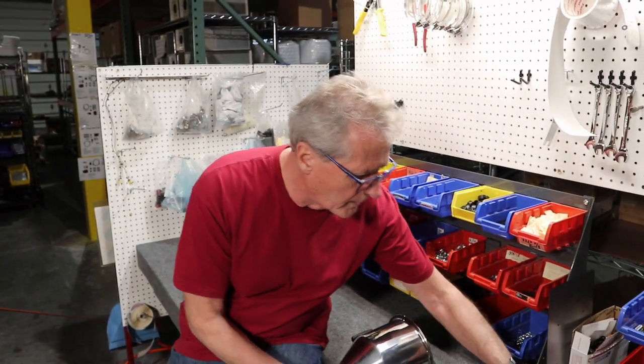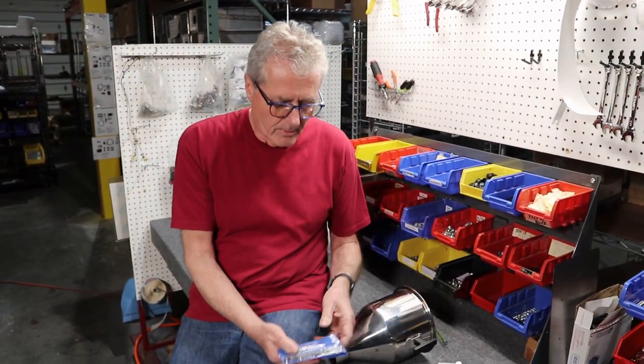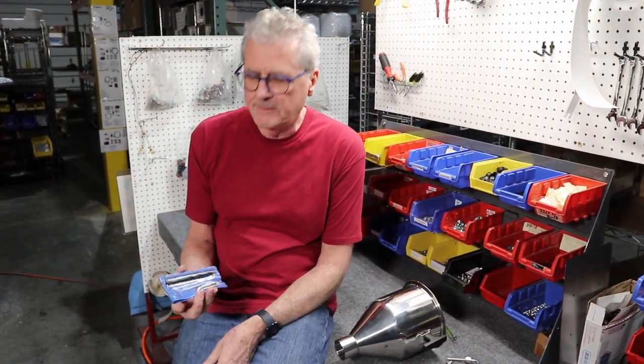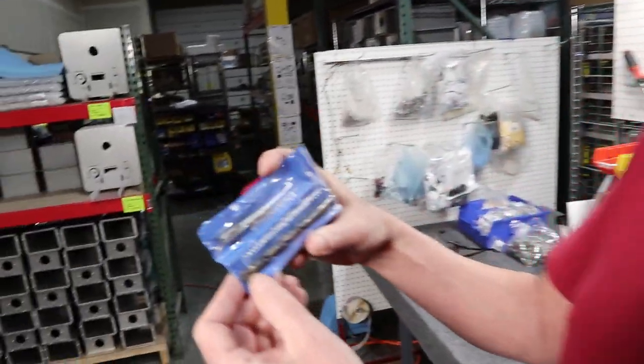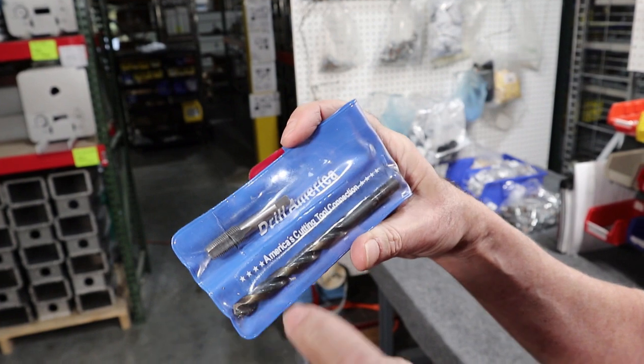If you want to drill that hole to prepare for what we are selling online, what you purchase is an eighth-inch NPT tap and die set. If you search that on Amazon, what you'll see — it comes with a tapered tap and a drill bit.